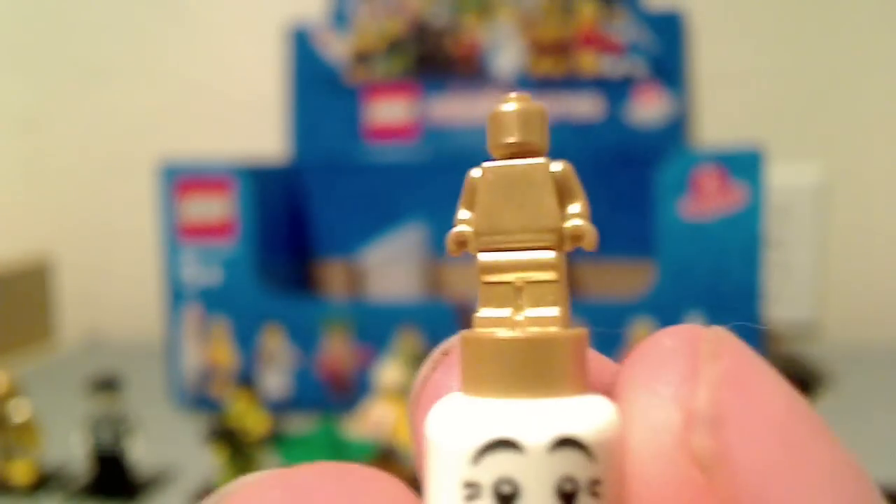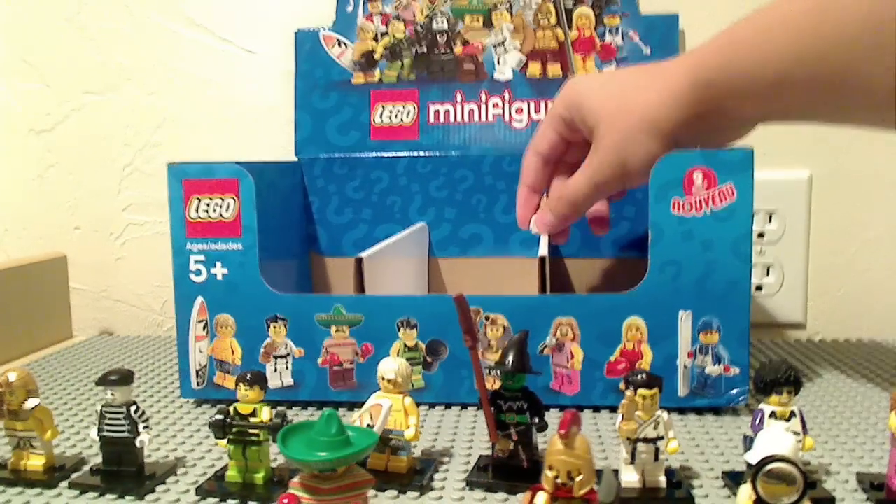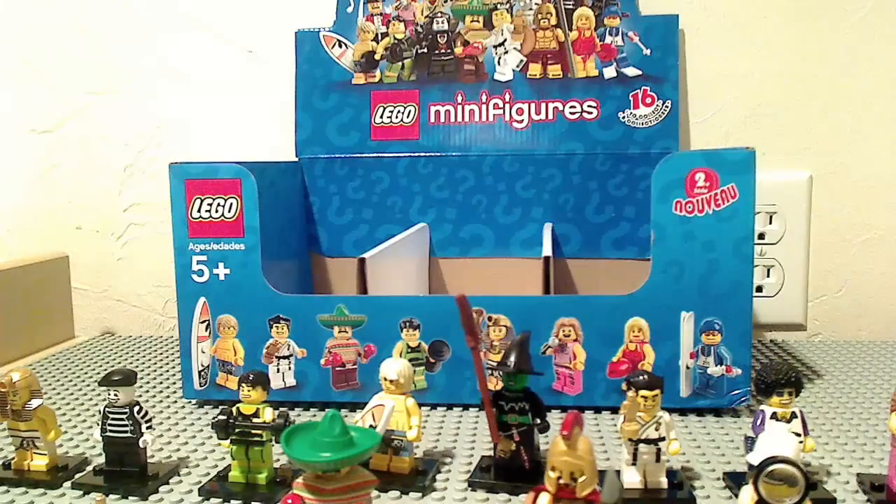For size comparison — this trophy. Look how small that is in my hand. Let's put it up to a mime head — you can put it on the mime head. Look how small that is. I just wanted to clarify how small that trophy is. It's minuscule.